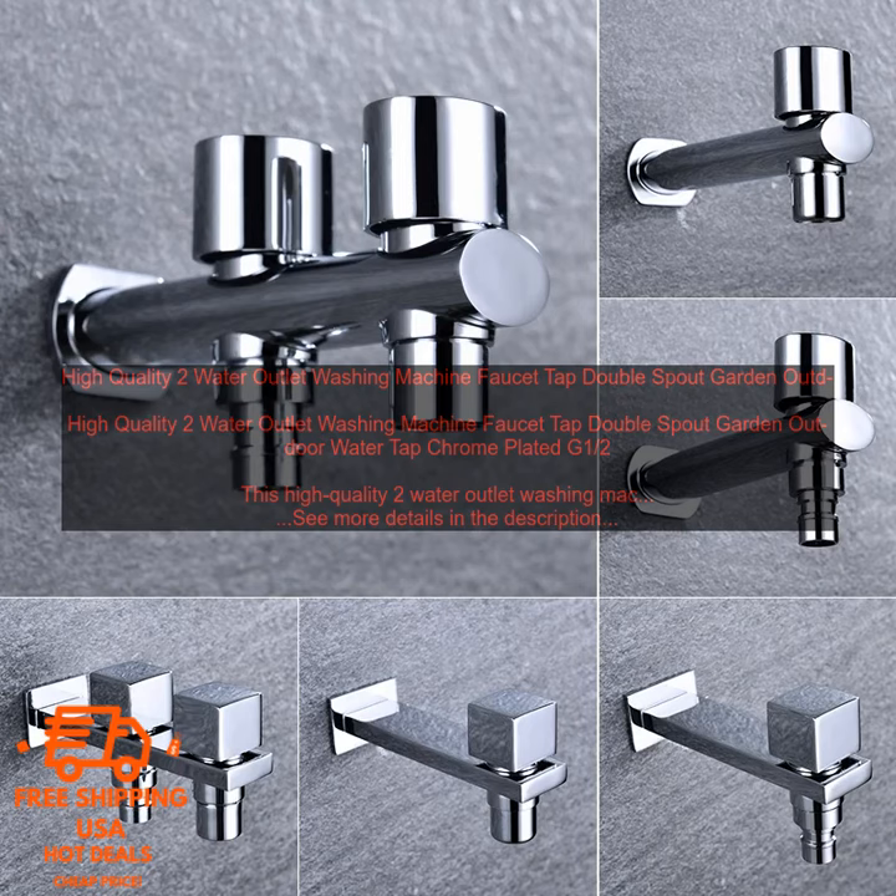High Quality 2 Water Outlet Washing Machine Faucet Tap, Double Spout Garden Outdoor Water Tap, Chrome Plated G1 Half.